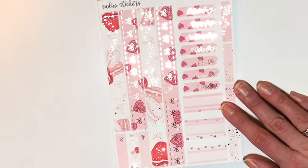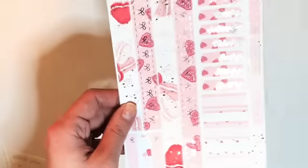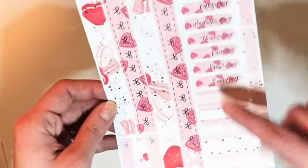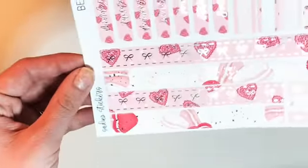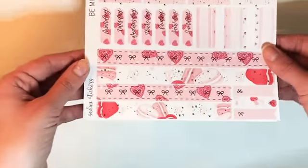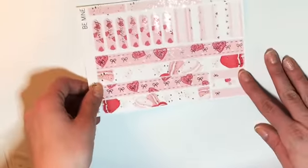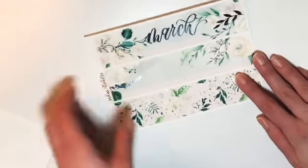Now the big sheets — zooming out a little bit. This is the bottom washi from the Be Mine kit, with date covers, appointment labels, and bottom washi in rose gold — it's super pretty, I wish the lighting was showing you. I love Sadie Stickers — she has really beautiful artwork and stickers. This is the March kit in silver foil, which I can totally use as a base.